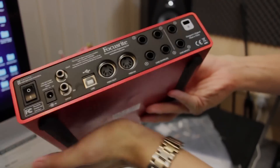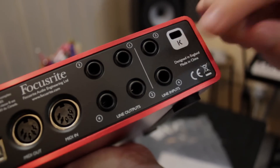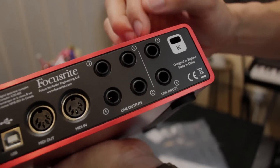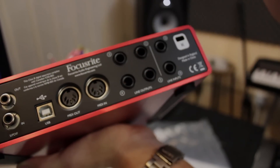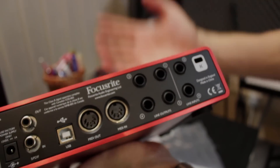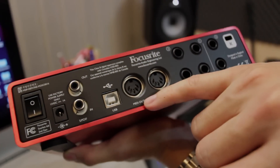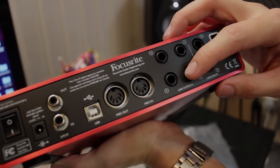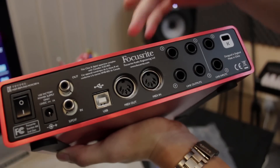Now if you look at the back, we have another 2 line inputs which you can use for things like keyboards — anything that has a line input and does not need a pre-amp. And then we have 4 outputs here: 1, 2, 3 and 4. This is good for surround monitoring where you need like 4 speakers in your studio. And there are MIDI ins and MIDI outs, so you can plug in keyboards and also control other keyboards and devices using the 6i6.